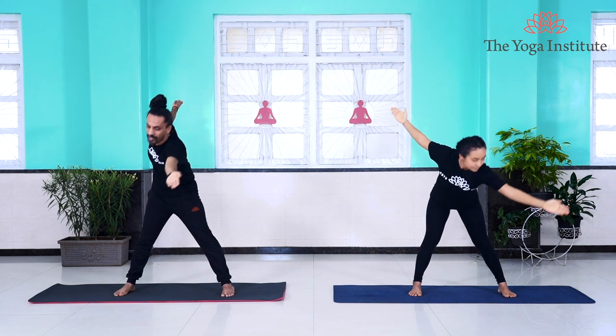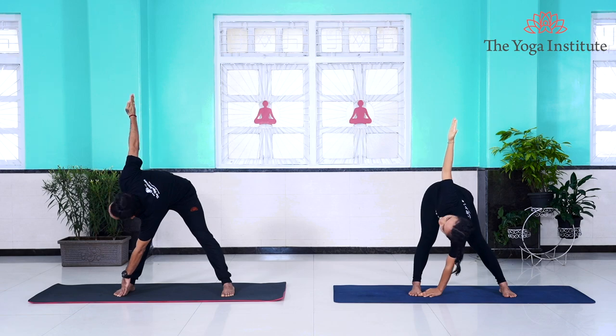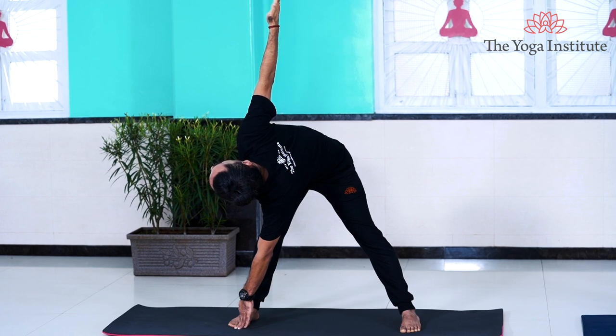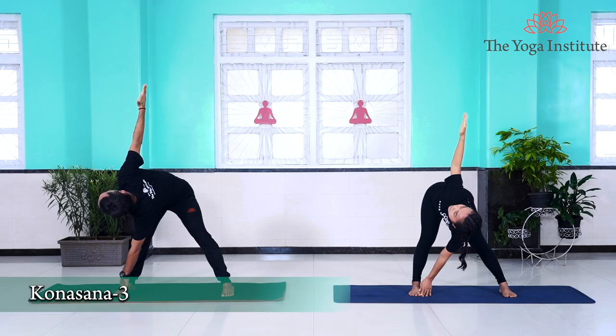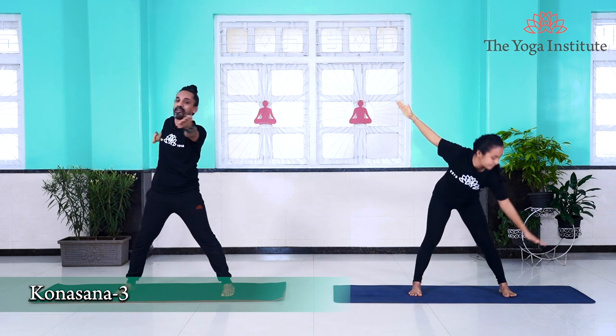Gently look down towards your right palm, inhaling bring it up. Once it is up, look towards your left palm. Exhaling, twist and take your left palm towards your right foot. Once you touch the right foot, twist and look towards your right arm facing towards the ceiling. Stay in this position for a couple of seconds. Gently look down towards your left palm, inhaling come up, look in the center, turn your palms downwards, exhaling bring them down.